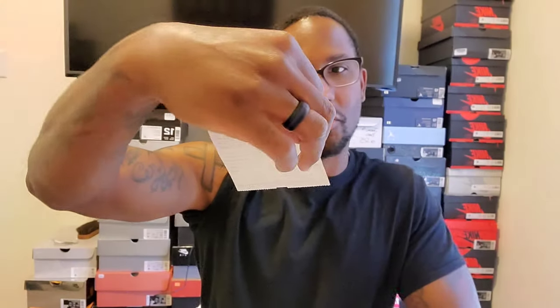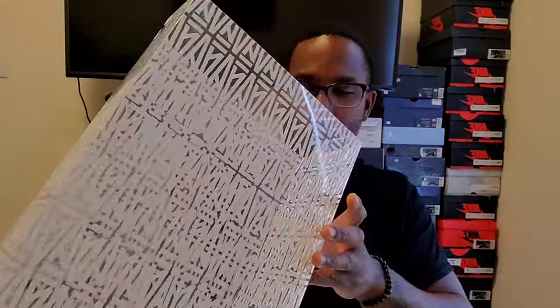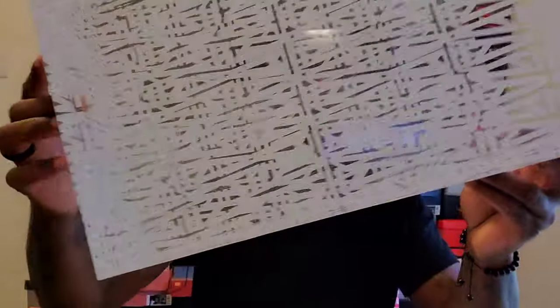I ended up paying $521 for the shoe, but it is what it is. A lot of people have been saying this is going to be a contender for shoe of the year. I like this shoe a lot — there have been a lot of fire shoes that have come out, so I don't know if it'll take shoe of the year, but it's definitely up there.